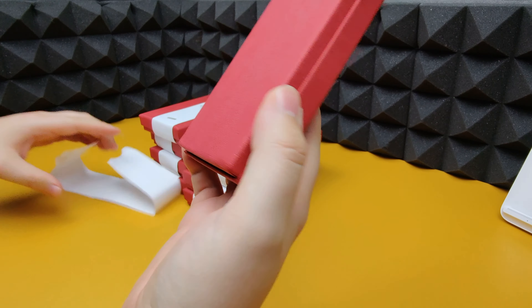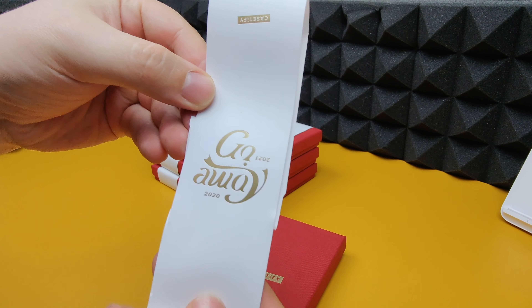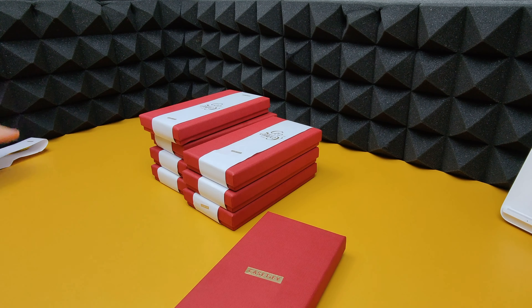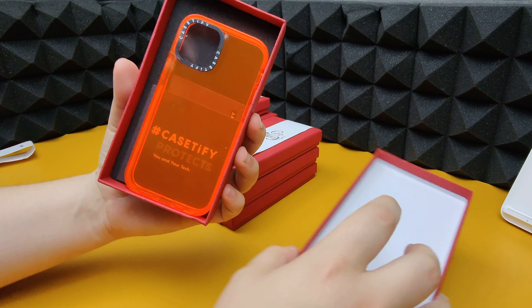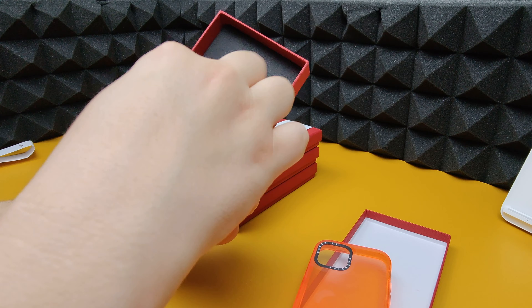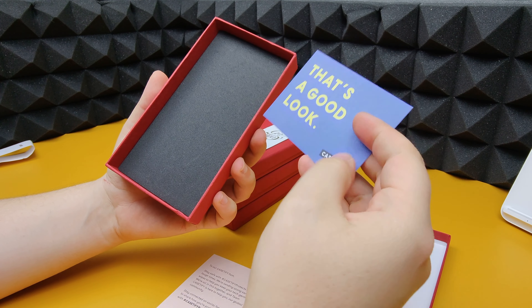We've got a nice little red box with Casetify on the front. Funny thing is the white band that goes around it says 'Go Away 2020' and then '2021 Come In' when you spin it around — pretty cool. Inside the box we've got one of the cases which looks very vibrant, this is one of the impact cases, and a message to the Casetify fam — that's a good look.